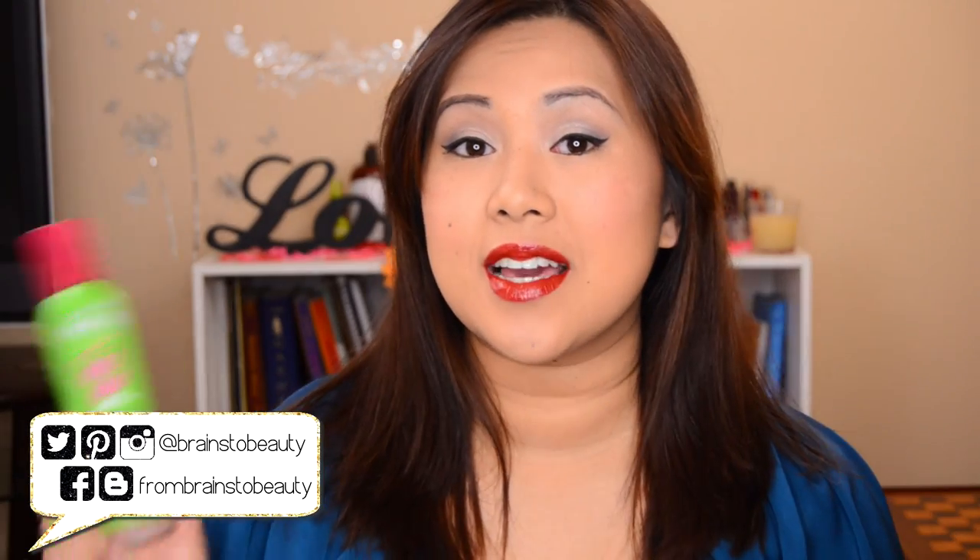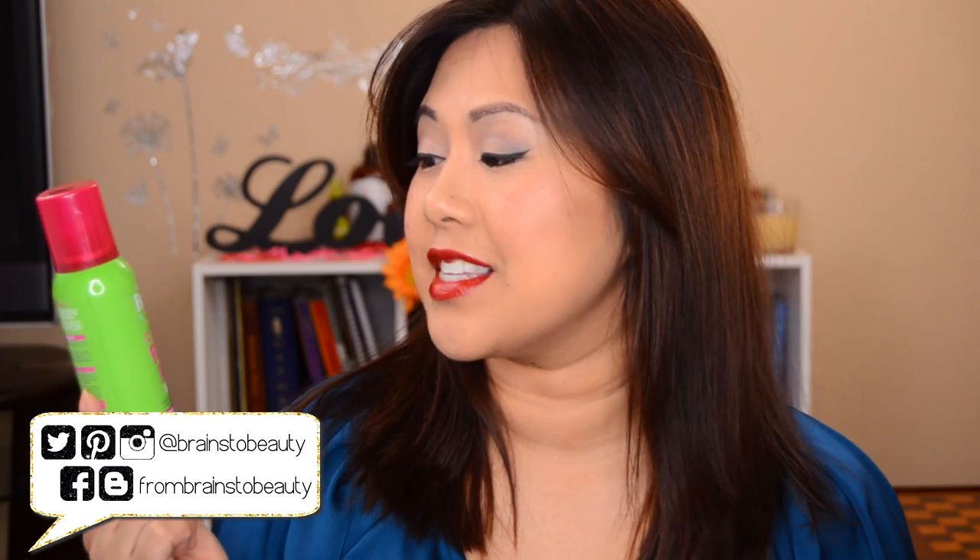If you guys have watched any of my previous videos, you guys know I have super duper flat straight Asian hair. I don't know if you guys can tell on camera, but my hair has a lot more volume and a lot more body. It is because of this guy — this is the Garnier Fructis Full and Plush Root Amp.